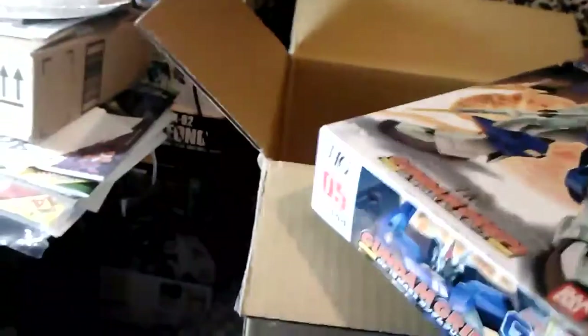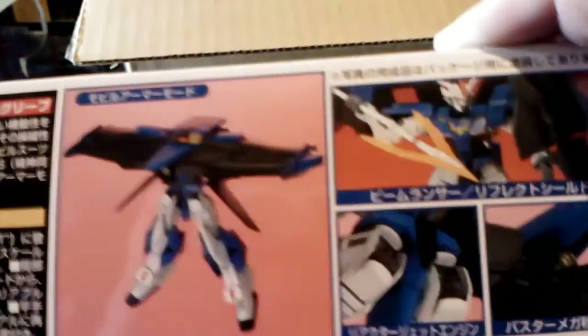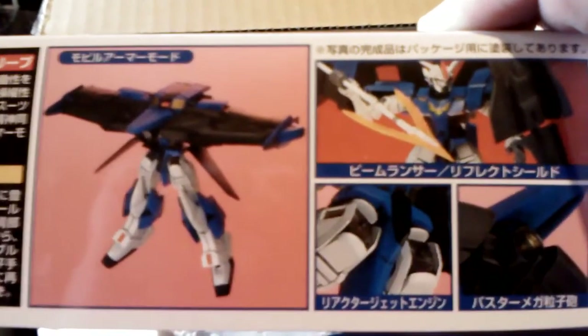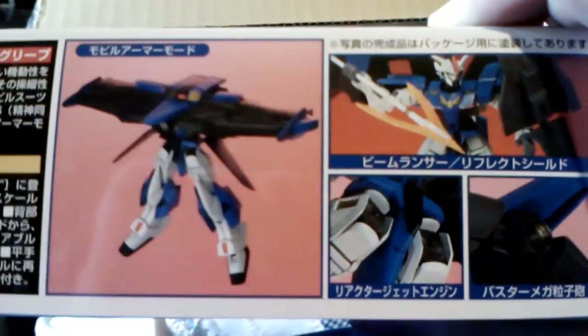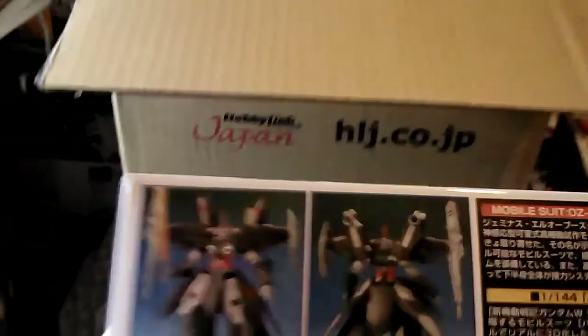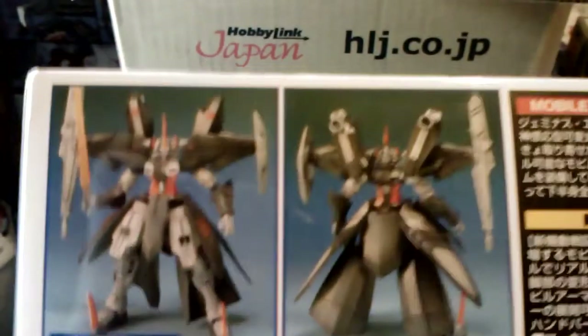These guys are just really interesting — different designs. I feel like they're a precursor to some of the SEED units, because they have that same strange backpack that does weird things. They're just really cool, and I can't wait to really get into building them.